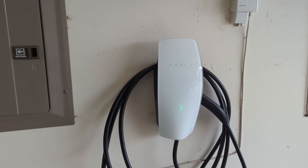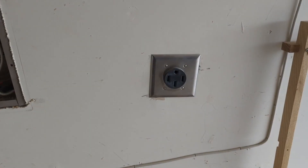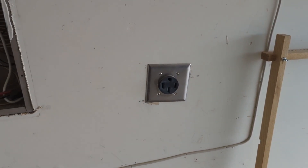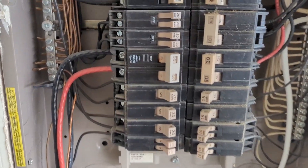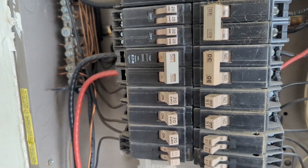Hi! In this video I'm gonna show you how to install a Tesla wall connector. Despite that we have two 20V outlets already installed, we're gonna have to replace it, and we're gonna have to replace our breaker because the new charger will require a 60A breaker.